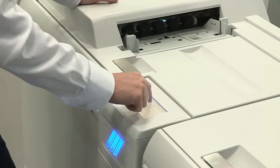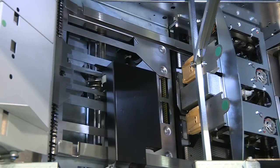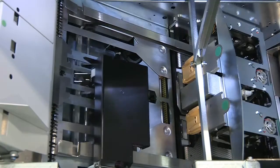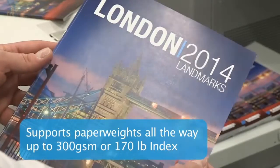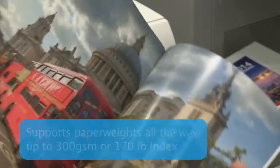In fact, the robust design of these systems makes it possible to produce booklets made from a wide range of media weights, from 64 GSM or 16 lb bond all the way up to 300 GSM or 170 lb index.